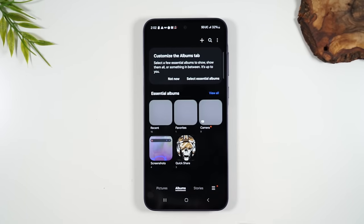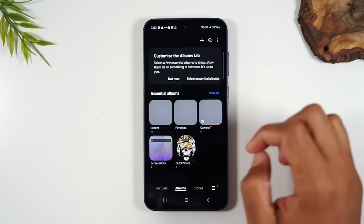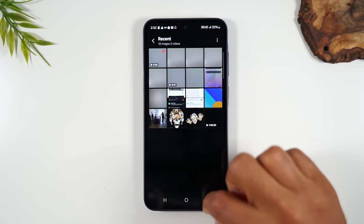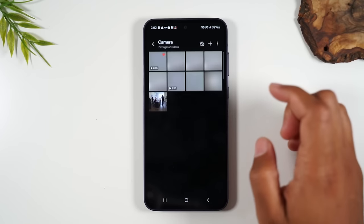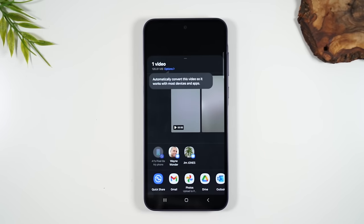In the Gallery app, under Pictures, your photos are sorted by date — everything taken today and previous days, making it easy to find important pictures. Under Albums, pictures are separated by category: recent pictures, videos, favorites, and screenshots. If you want to delete a picture, tap the trash can icon. If you want to send it to someone, tap the share button and you can send it as an email or a text message.